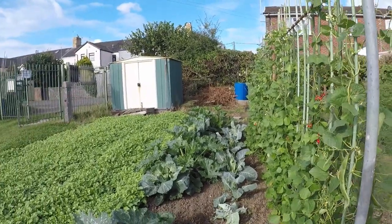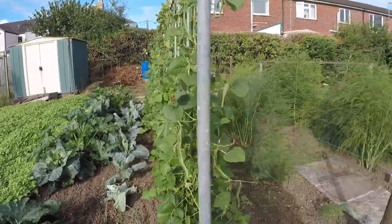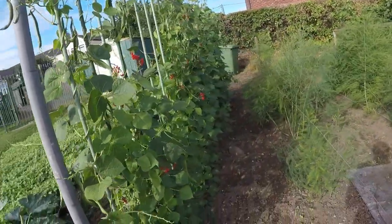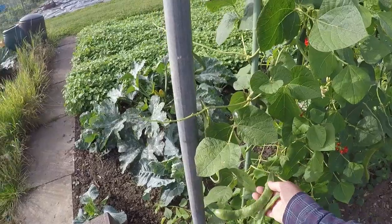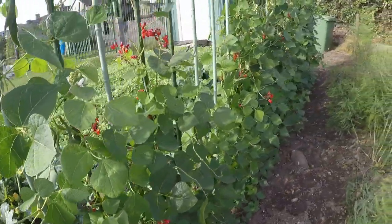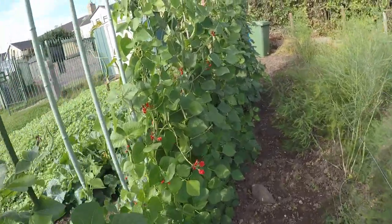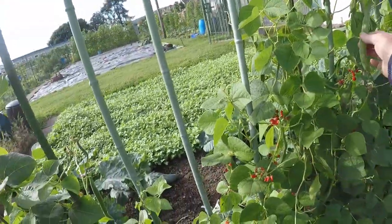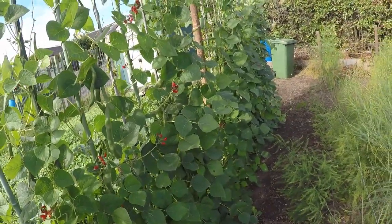These brassicas are coming along reasonably well. Runner beans — now of course these have gone over, these will be too tough to eat. Because I've got plenty of French beans and stuff at home, I'm just going to leave these going out to seed and I'll collect the seed off them and use those for stews.